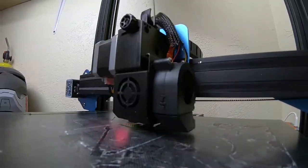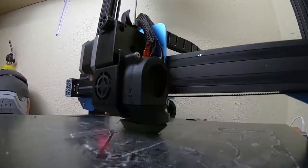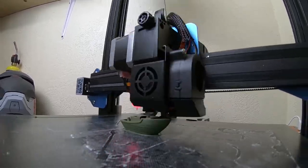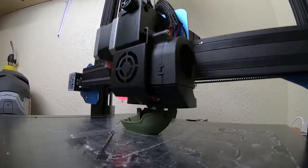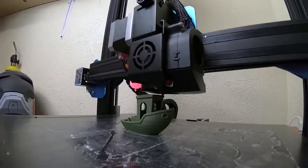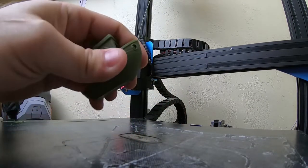As I do with every new filament I try out, I started off by printing a Benchy benchmark using the standard PLA profile in Cura. This filament printed really well with minimal stringing and shrinkage. The color is very bold, and the matte finish gives it a smooth, almost velvety look. All that Z banding you might see in the print comes from my printer and not the filament.